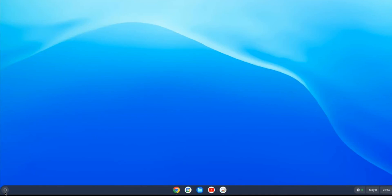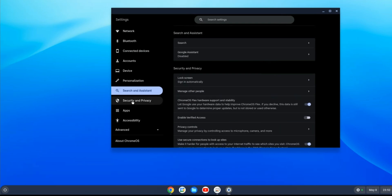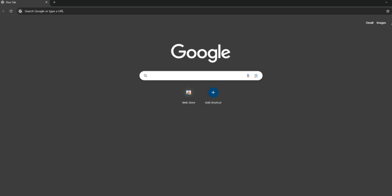Hello guys, in this video I'm going to show you how to install Chrome OS Flex on your new or old computer. You can either install directly or dual boot with your Windows OS.